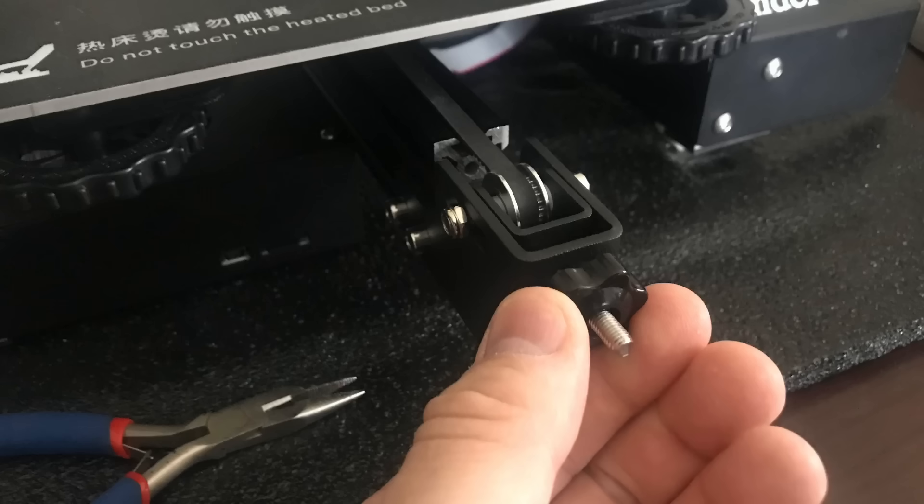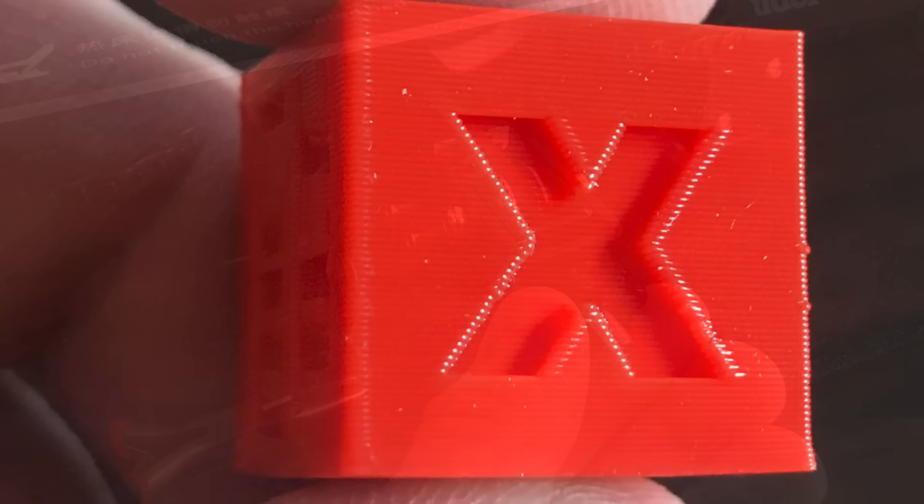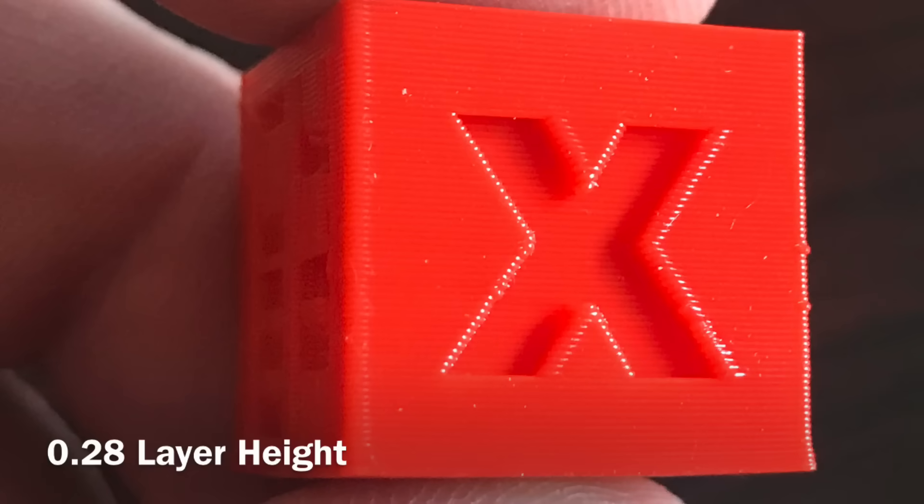I had to pull this back a little bit as well, but then I could tighten it with the adjuster. I tightened them pretty tight and then printed my Chep Cube. The results at a 0.28mm layer height look pretty good — I'm pretty happy with them. Not perfect but pretty good.